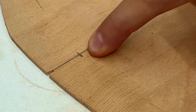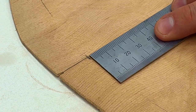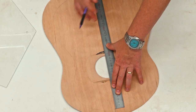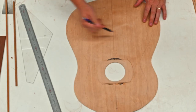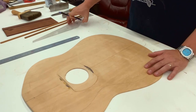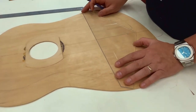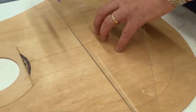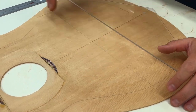From the center line, I want to mark out where my saddle position is. Since this is a 630-millimeter guitar, from this mark I know that's where my neck meets the body, so from there I'm going to measure 315 millimeters. At 315 millimeters, I can use my 120-degree angle, get it lined up directly on my line so I know it's square, and give one stripe across.